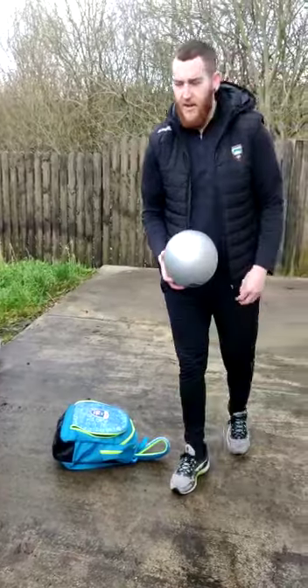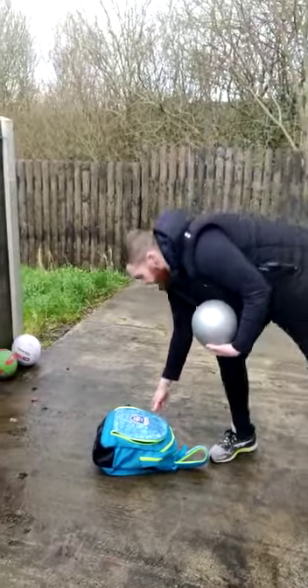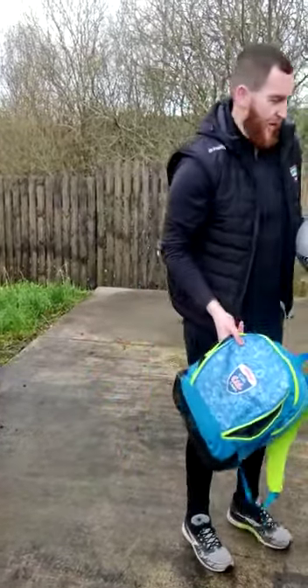So you are going to do 10 of those, and then we are going to be ready for our challenge. And what our challenge is going to be — you can use a school bag, you can use a bucket, you can use whatever you need to jump over.